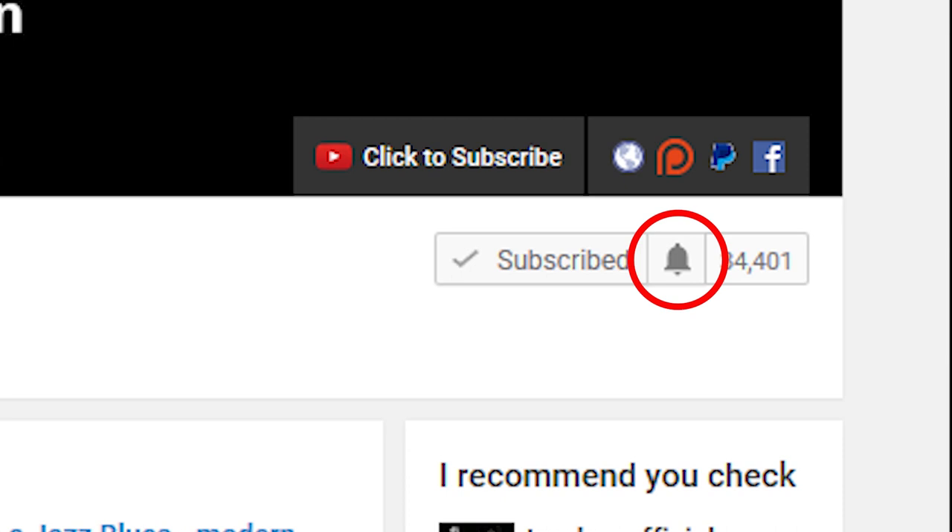If you want to learn more about jazz guitar, improve the way that you solo, check out some interesting chord voicings or arpeggios, then subscribe to my channel. If you want to make sure not to miss anything, then click the little bell notification icon next to the subscribe button.